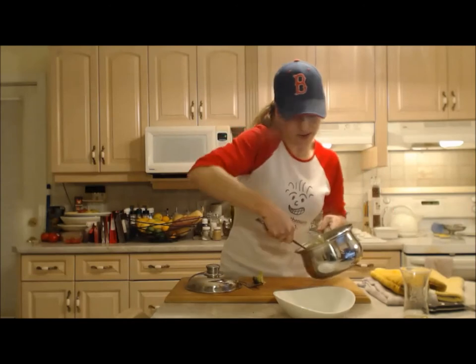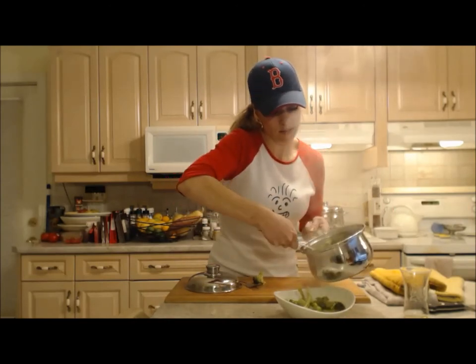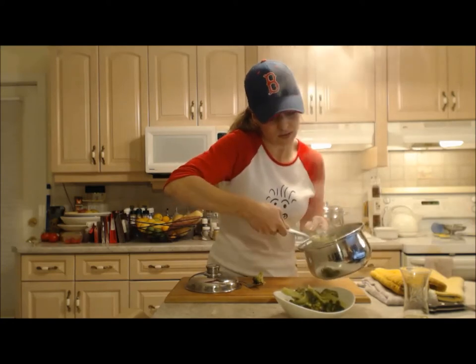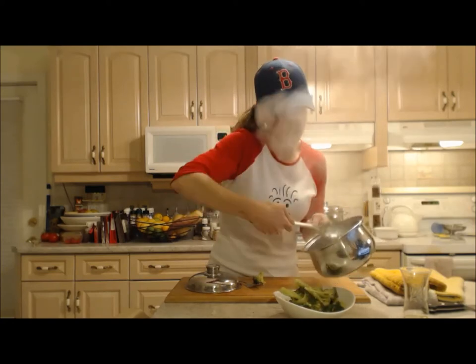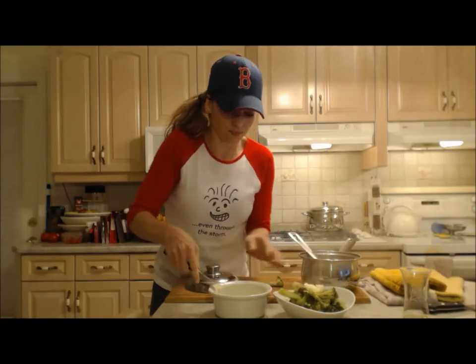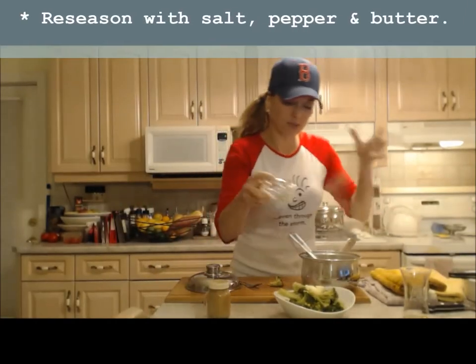Perfect. I'm just going to scoop them out of here — there's only a little bit of water left. Put some more butter on top, a little bit more pepper, and a little bit of salt.